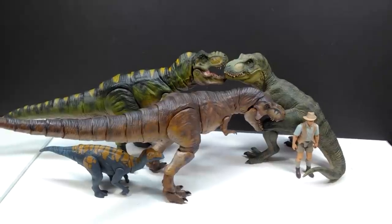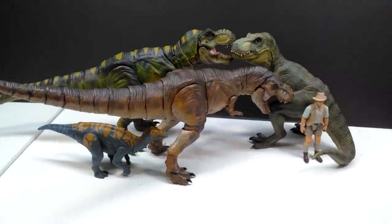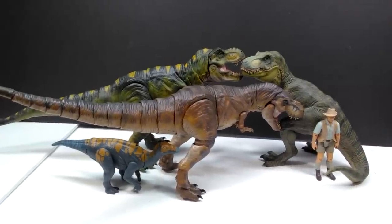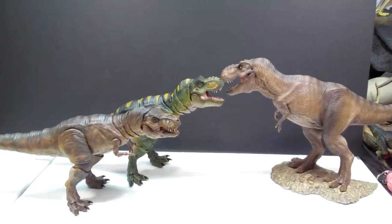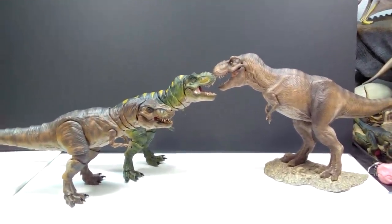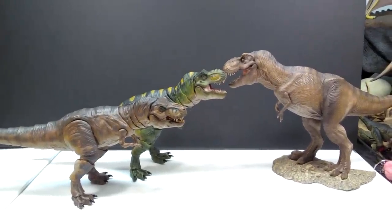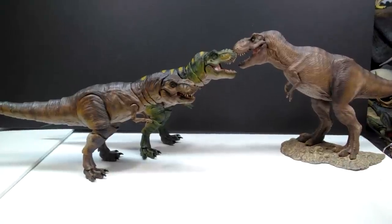For a size comparison: here is the Papo T-Rex, the Attack Pack Clovasaurus, and Robert Muldoon from the Metal Jurassic World toy line. The Arctic Figures versions are a little bit larger than the Papo Rex. Another comparison is the W Dragon T-Rex, listed as 1:35th scale — though it likely ended up larger than that based on a later 1:35th scale release that was much smaller. The Arctic Figures versions are still quite sizable even compared to this large W Dragon version.